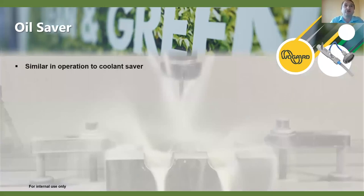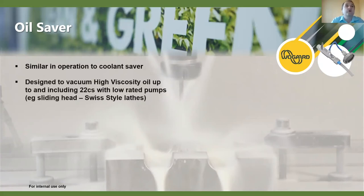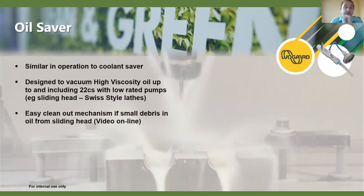Similar in operation to the coolant saver, the oil saver is designed for neat oil up to and including 22 centistokes. It has an easy clean-out mechanism that can be done by hand — no need to unplumb it. Due to the nature of sliding head machining and the nozzle system, fine particles can occasionally get in, so there's a simple undo mechanism. Shown on video, most applications only need cleaning once a week or once every couple of weeks — takes less than a minute.